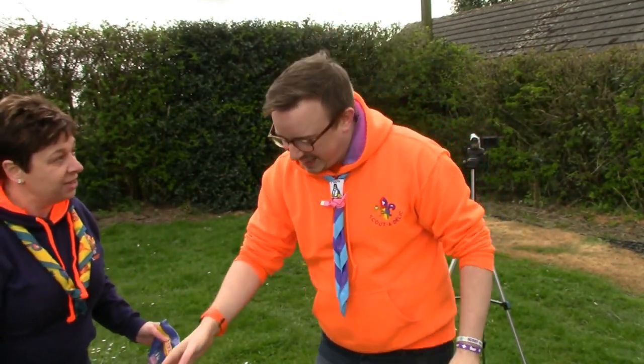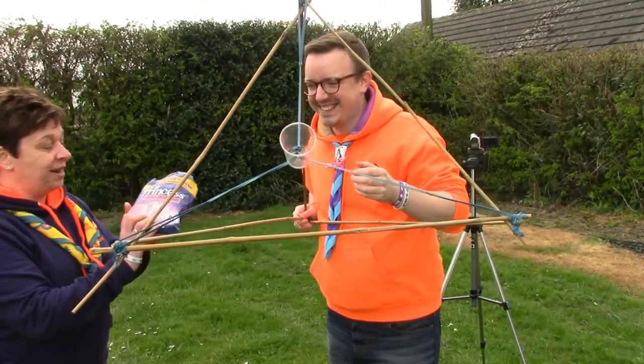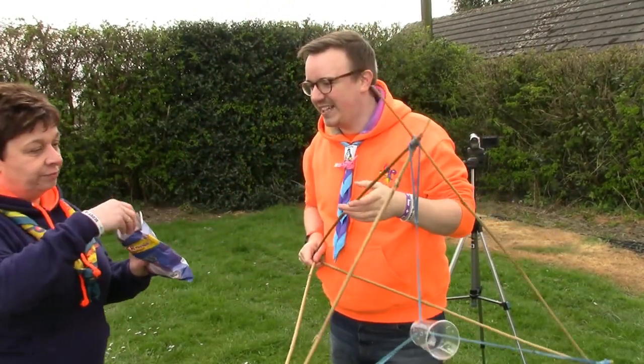So what skill are you going to show me this month? Today we're going to look at making a ballista. Fantastic! I feel that we're going to need a lot of space, so we're going to nip outside. What does a ballista look like for those that don't know? And here is one I made earlier. Wow — and the marshmallows, not for eating.